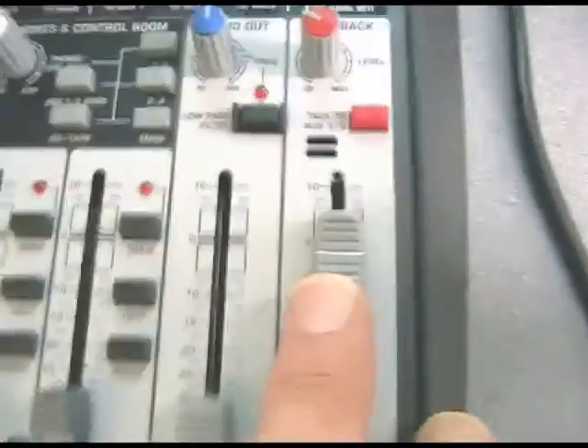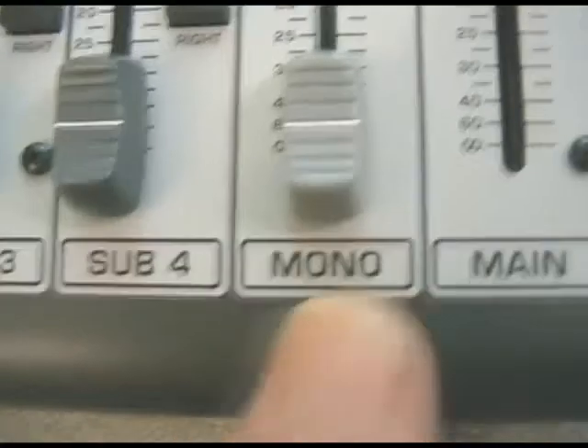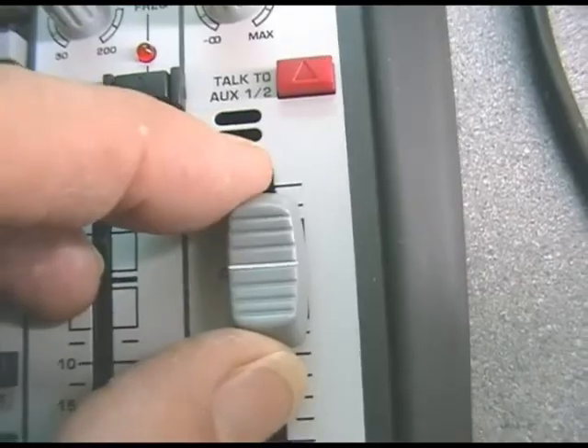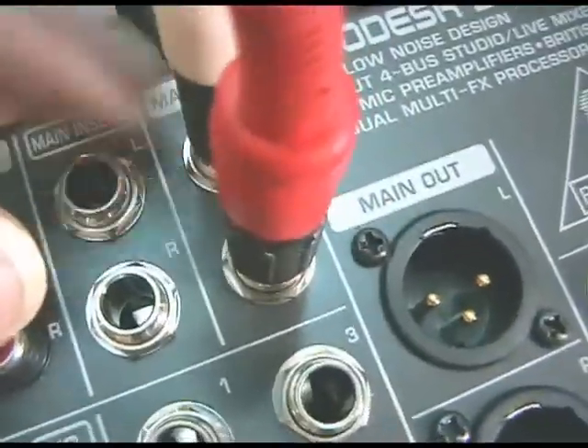To the right of that we've got the main master left-right fader — I'm just ignoring the mono fader for the moment and I'll come to that in a minute. This is your final master left-right fader, and that drives the balanced XLR outputs at the top — these two main outs here on quarter-inch connectors.